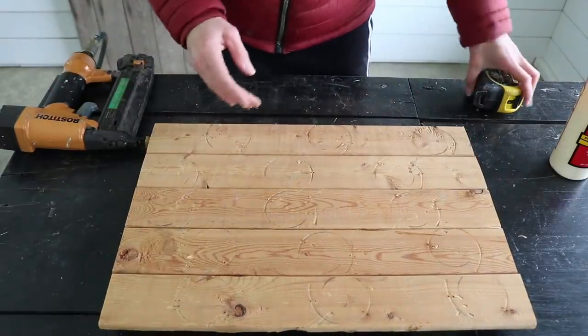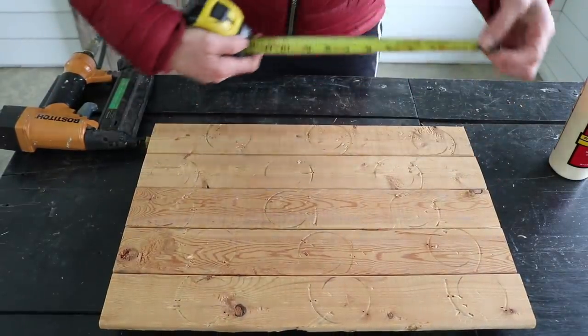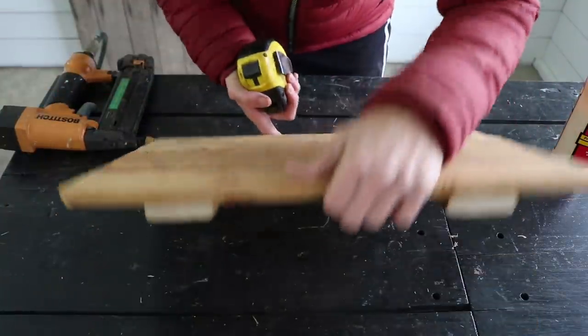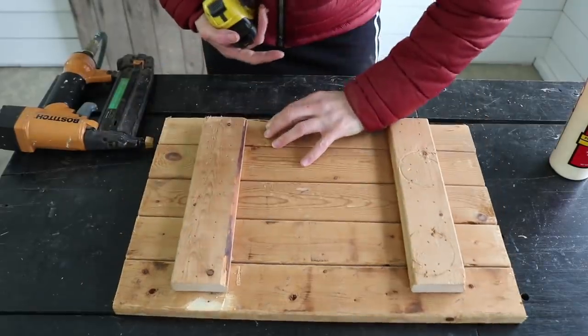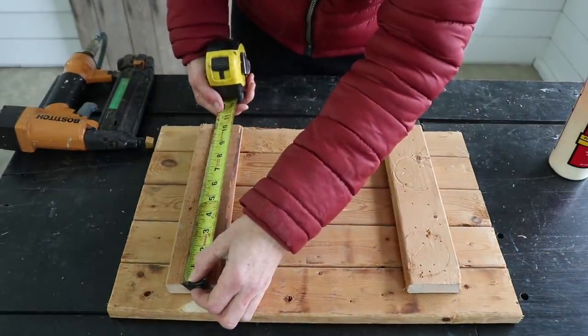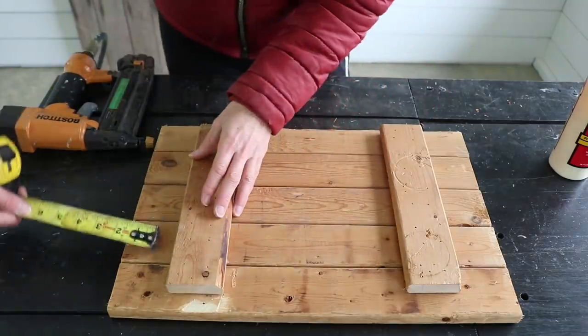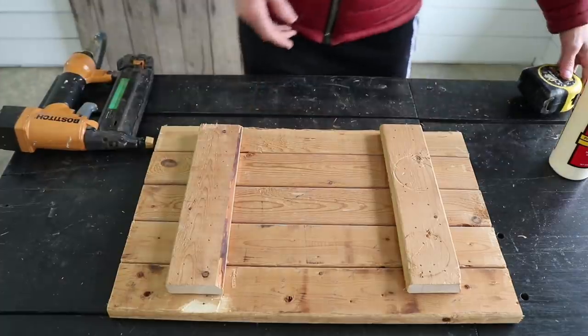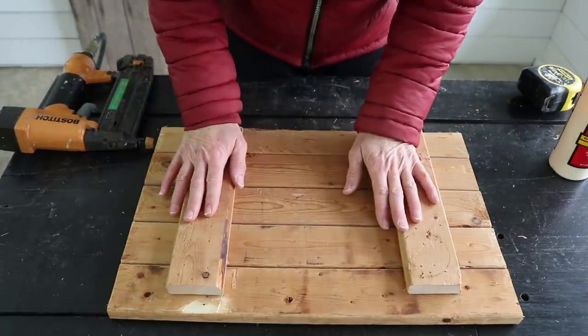So far what I have here: the boards are cut at 18 inches, and on the underside the support boards are ten and a half inches, placed two and a half inches from the edge. Now I'm going to go ahead and sand this part.